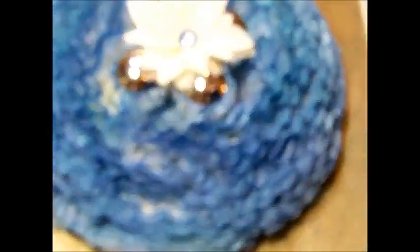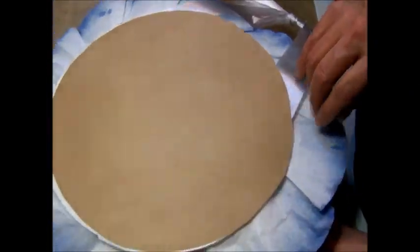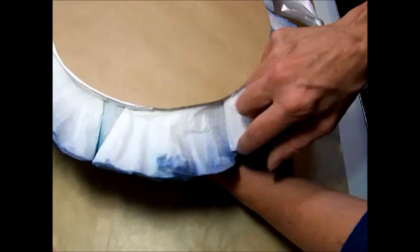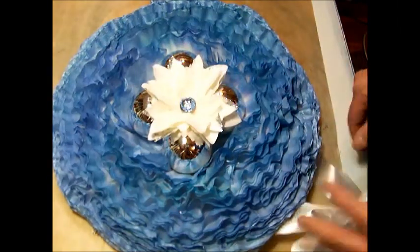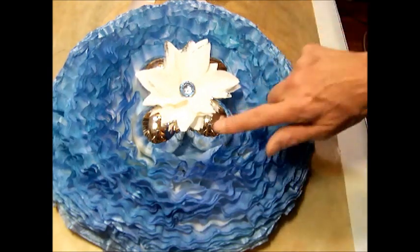You guys have probably all seen this — I'm probably the only one who hasn't, but I don't care. I'm going to zoom in on the ruffles so you can see them; they're really really cute. You just fold them into quarters and start gluing them down. For your base, all you do is cut a big circle, and I covered the back of mine with craft paper just to make it a little neater. You start on the outside and just keep gluing them in a circle until you end up with your wreath.